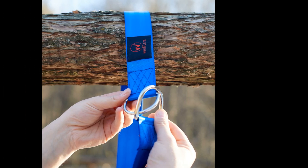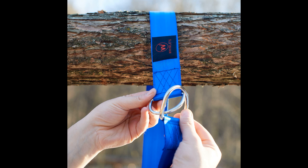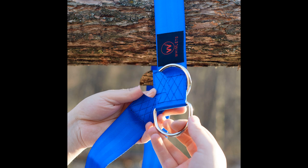Step 2: Continue by inserting the smaller D-ring into the bigger one. Step 3: Pull down the smaller D-ring until the straps get tight.